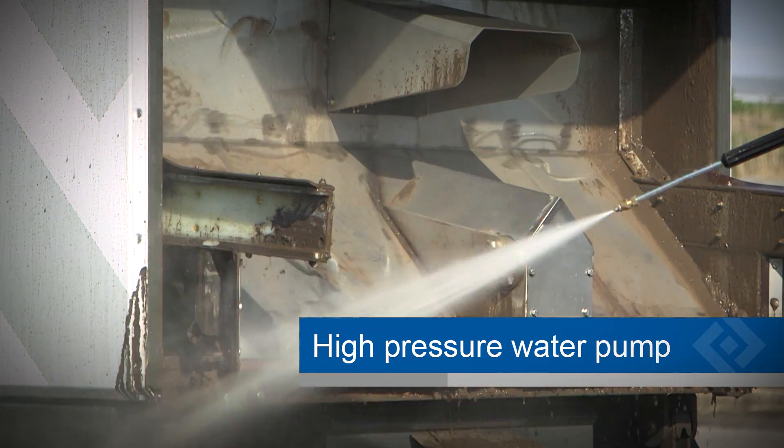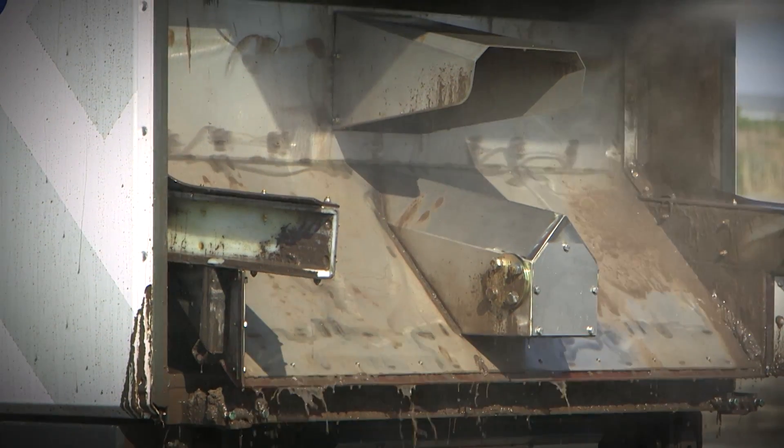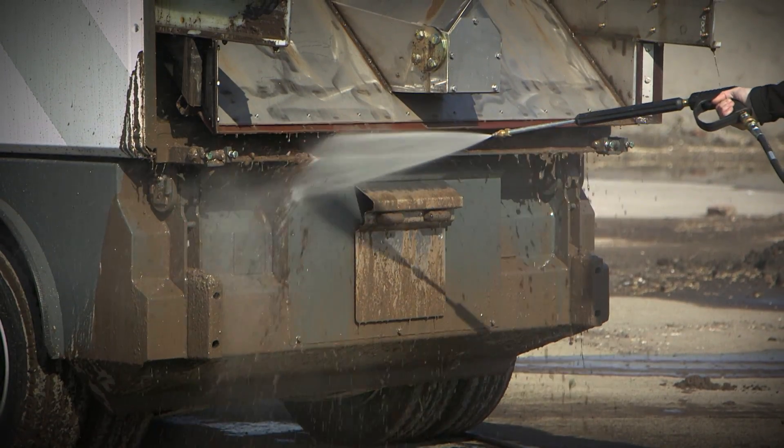The high pressure water pump feature is perfect for quickly cleaning the inside of the container and the brush and suction system.